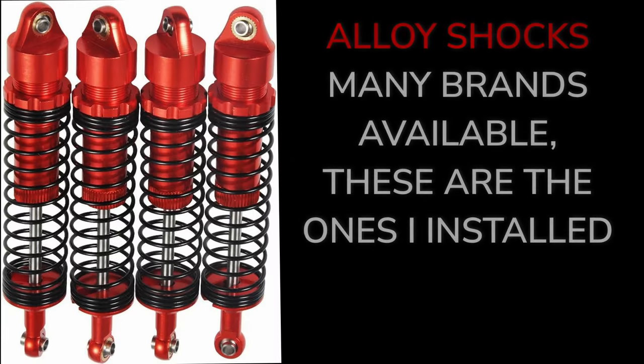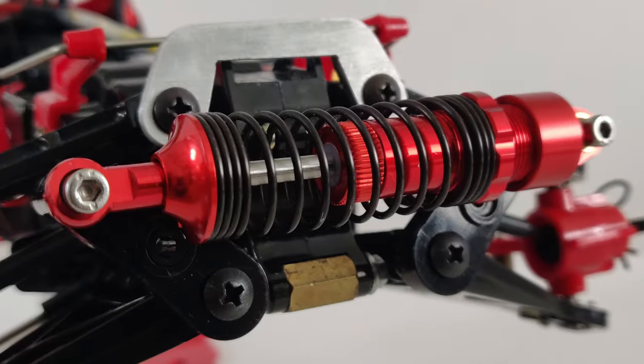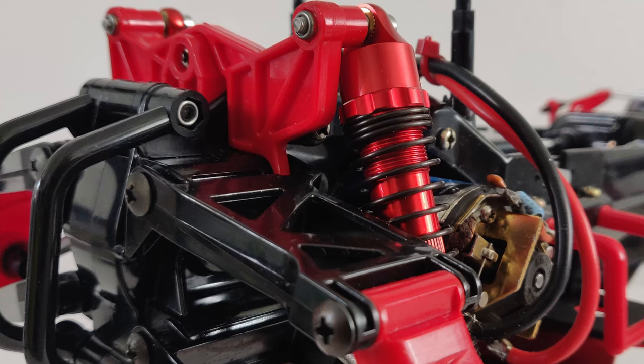Number five: you get red CVAs in the kit which work very well, but you've always got the option to get alloy shocks, and this set matched the colour of the buggy perfectly. I ended up putting an o-ring on the inside of the shock shaft to shorten them a fraction, making them the perfect length.